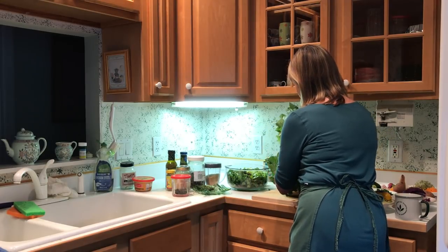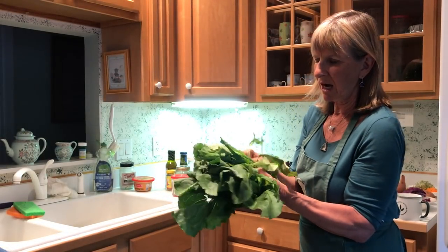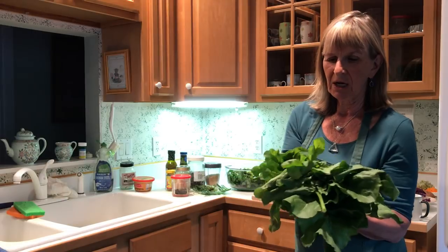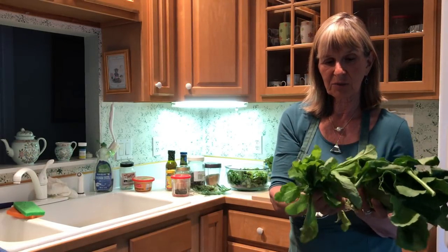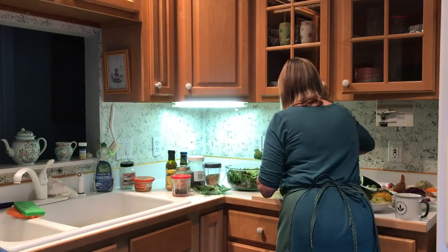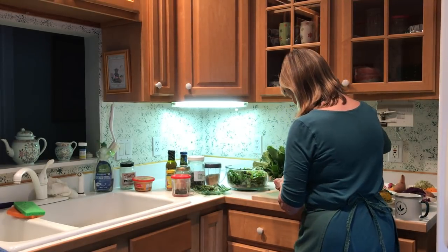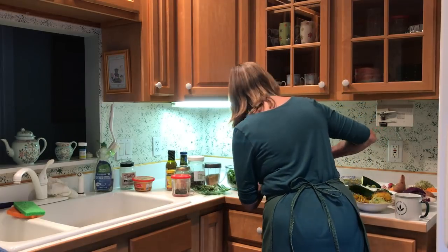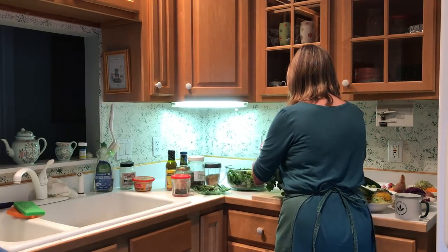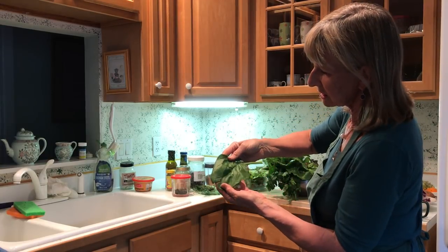This is a romaine lettuce — it's just beautiful. And behind it I have some arugula. All of this was just picked this morning. Beautiful arugula. I also have some spinach in here. This is the size of the spinach leaf — isn't that lovely?